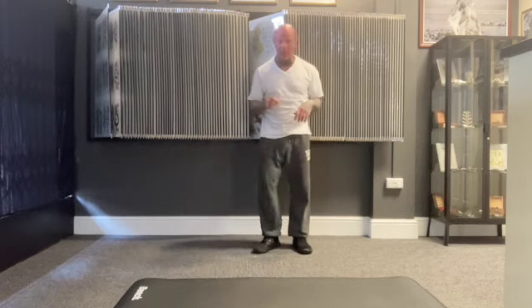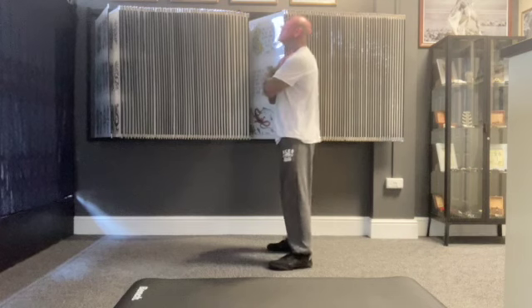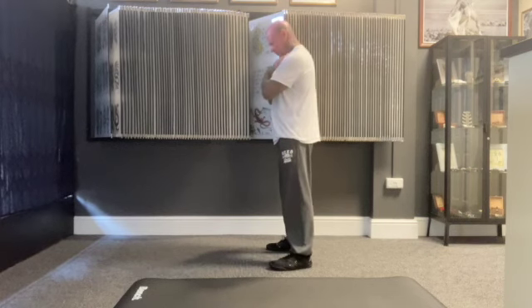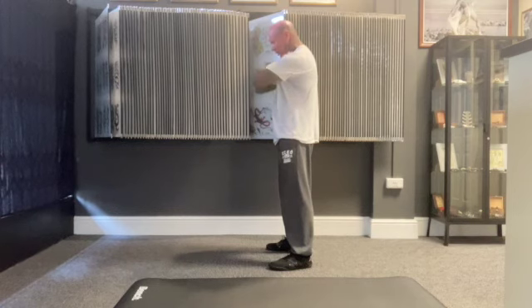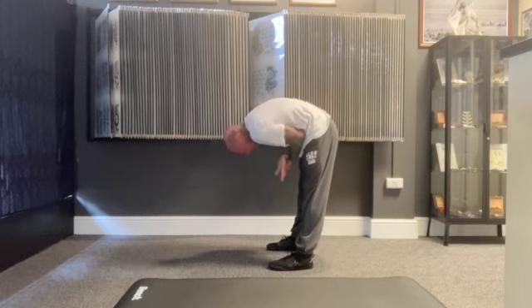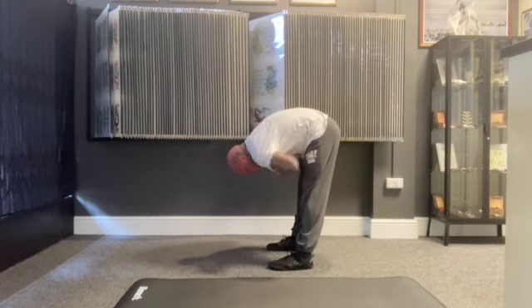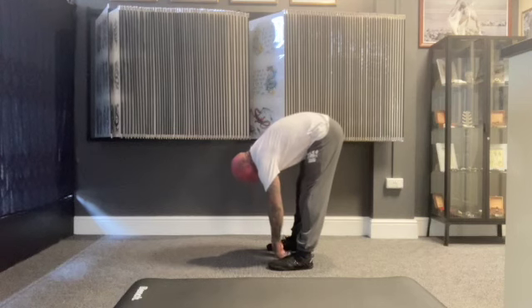So here we go — you know the score with the north and south. Put your hands on your chest, look up, look down, look up, look down. Elbows out, elbows in, and your back slowly starts to arch as you go over.